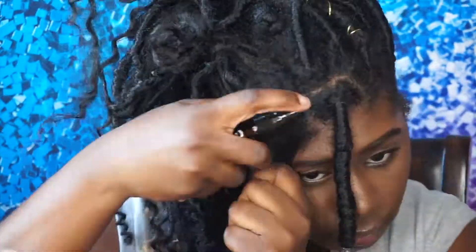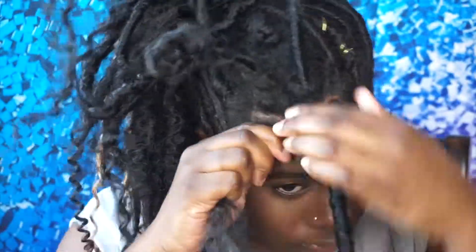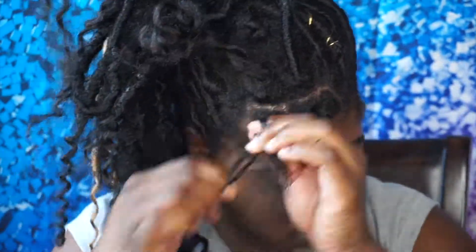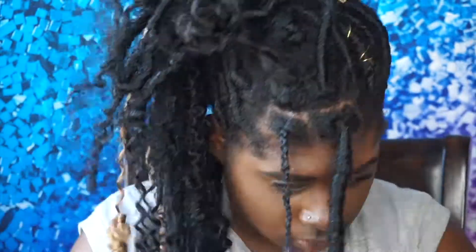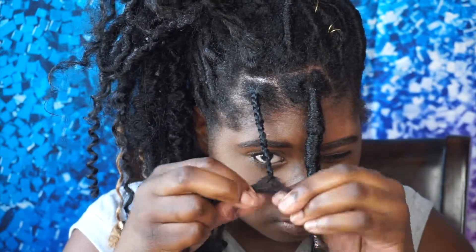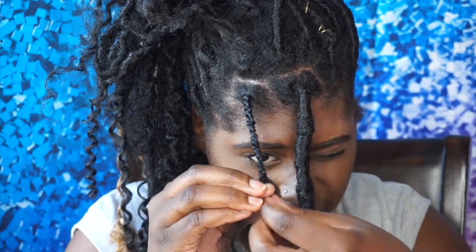Alright you guys, so we're gonna go ahead and start off just moisturizing our scalp. Make sure, especially if you're not doing this new, that you are moisturizing that scalp. You can do it either way — I show you both in the video — but you can either braid your hair, French braid it, or you can two-strand twist your hair. Now we're gonna go ahead and take that braiding hair, the curly deep wave hair, and connect it to our hair.